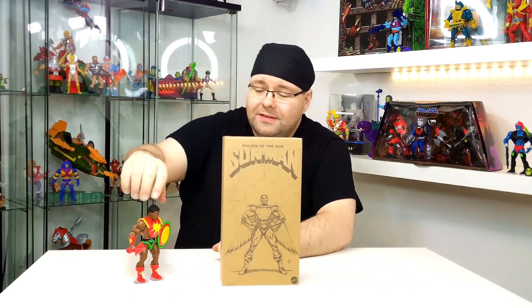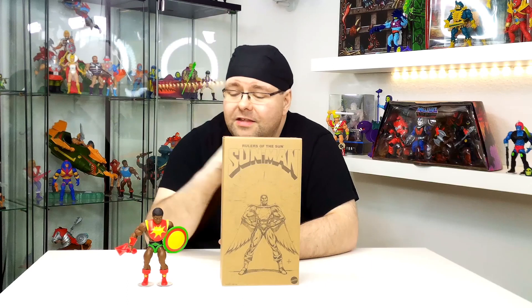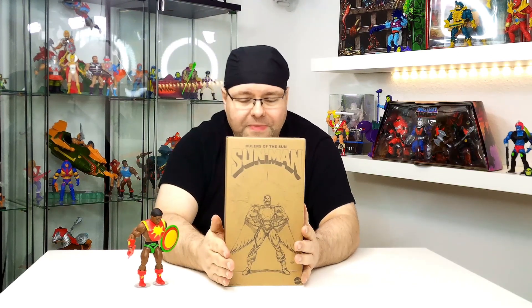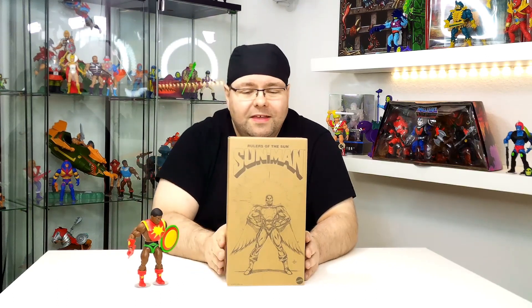Den regulären Sun-Man haben wir ja hier in Deutschland auch schon im Einzelhandel. Ganz besonders bei Rossmann war er zu finden, und ich habe ihn jetzt nochmal hervorgekramt, damit wir ihn hier vergleichen können. Ich wollte den Sun-Man jetzt nicht komplett auspacken, deswegen muss diese Figur dann entsprechend herhalten.